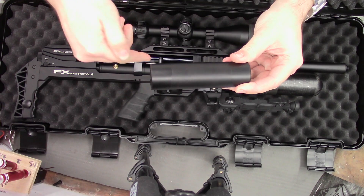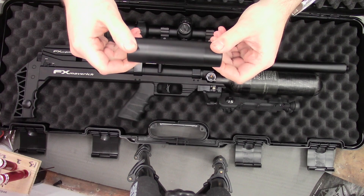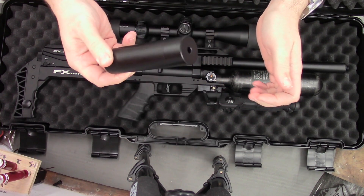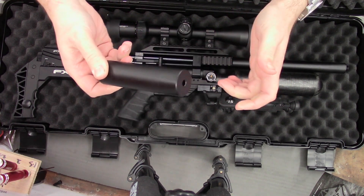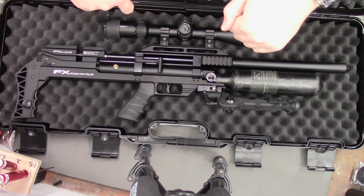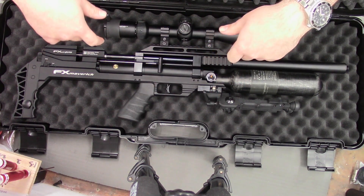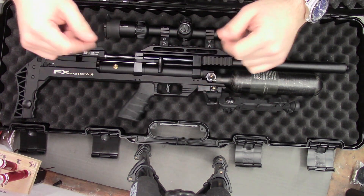Unfortunately the rifle can't fit in the box with the moderator screwed in, so you have to take it off every time you get it out of the case. A bit annoying but not a huge deal. They do a compact version of this rifle with a smaller shroud so that might fit in the box with the moderator on — I'm not sure.